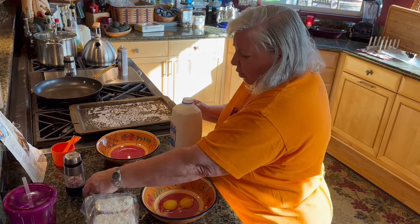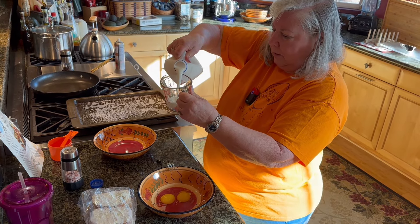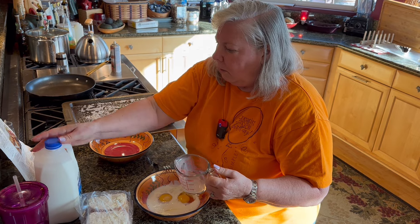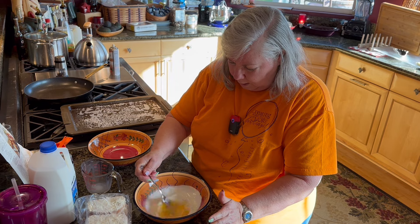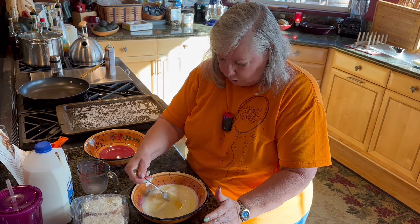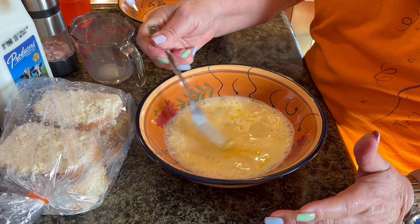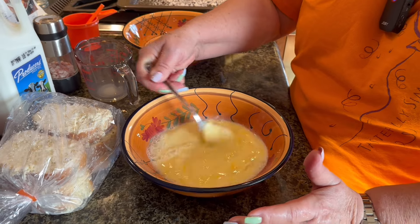Everybody's used to the egg batter for French toast — this part's not really any different. You can use any kind of milk: oat milk, 1%, 2%, whatever your family normally drinks. You can just use a regular fork to whip this up — all you're really doing is mixing it together. Sometimes you have to poke the yolk to break it, and make sure any clumps of egg white are blended in.